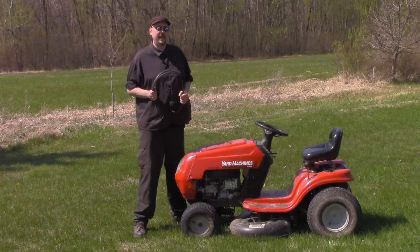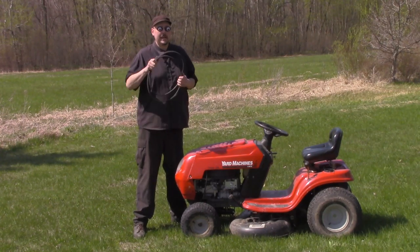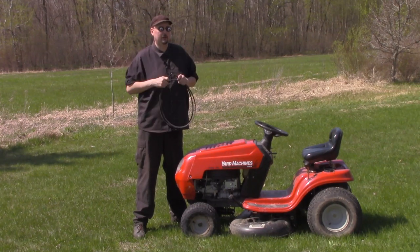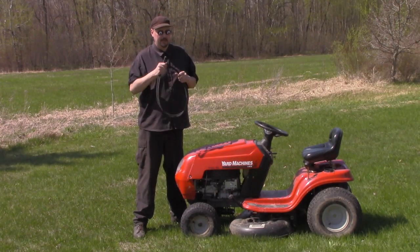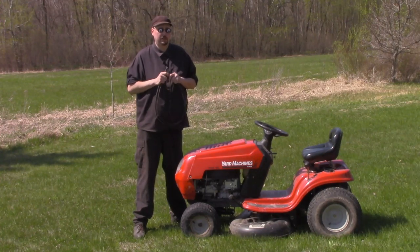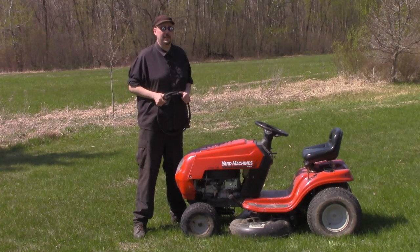Welcome to the Z-Hut. Today we are going to take the deck off of this riding lawnmower and take a look at some of the common things that will make your deck belts burn out and break, and basically just wear out much sooner than they should. I'm going to bring this in the shop, take the deck off, and I'll catch you there in just a second.